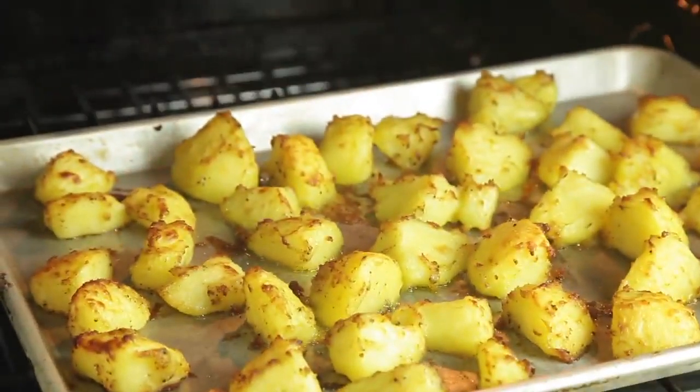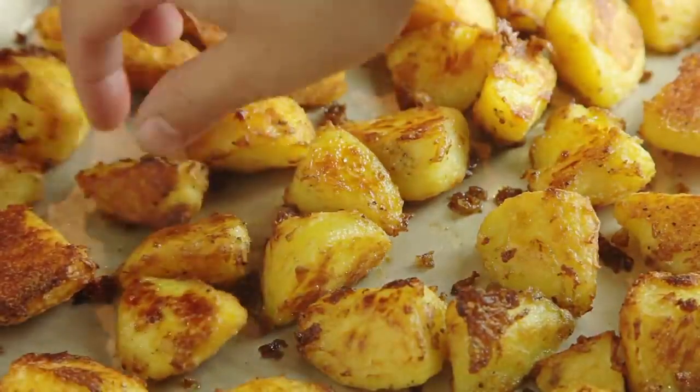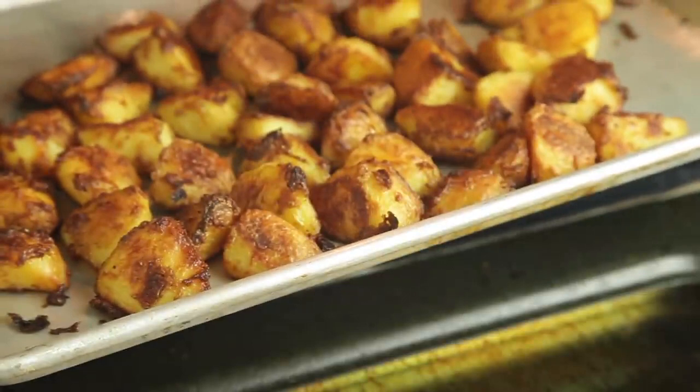After those 20 minutes, give them a careful flip with a spatula or your fingers and keep roasting them, tossing and flipping occasionally until they're deeply browned and crisp all over. This can take about half an hour to 40 minutes longer.